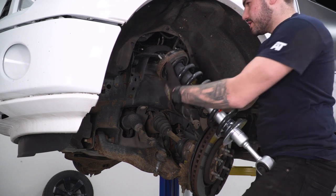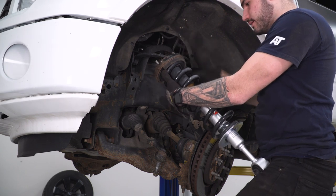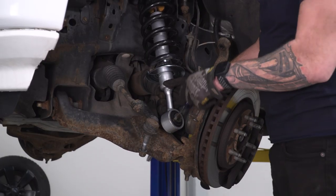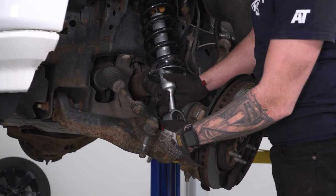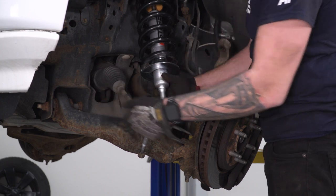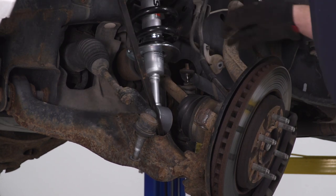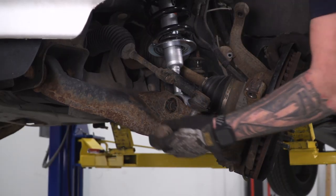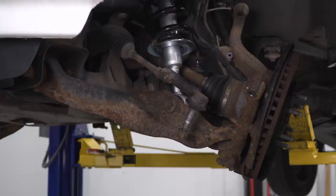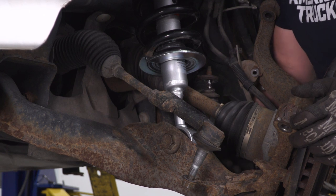Slide the strut back into position at the strut tower and put one of the factory nuts on the upper control arm for easy access to tighten it down. You'll need to rotate the bottom of the strut body in order for it to line up with the bolt holes — use a flathead screwdriver, prying and rotating it around. Seat it into the lower control arm, then take the factory bolt and put it back through. Grab the nut, tighten by hand, then switch to the 30-millimeter socket and 27-millimeter with your impact gun.